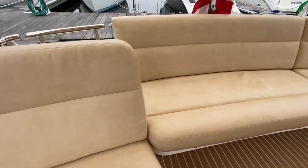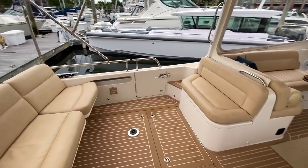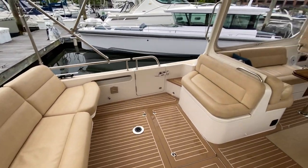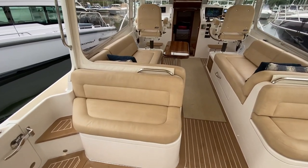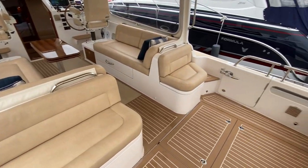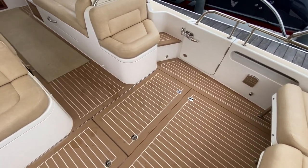Another nice feature of this sliding chair is that you can move the table back here to seat an additional person, allowing for a nice alfresco dining experience with great sociability in the cockpit. The upholstery is all in excellent shape — a distressed chamois ultra-leather. The decking is S-Tech teak with white lines, giving a nice modern, fresh look.